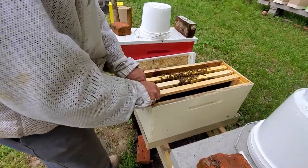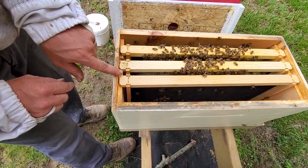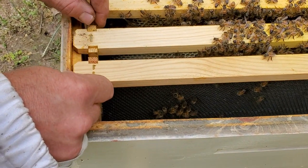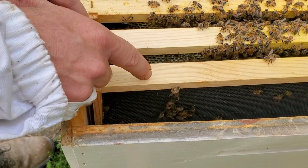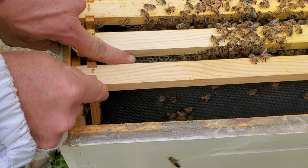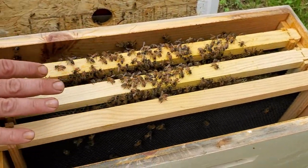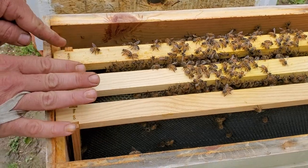Now when you put the frames back in, the rule of thumb — or finger — is a finger width. You can see they're not tight like you normally keep them. When you do that it gets too close together, and sometimes the bees like to draw from the cell over to the next frame, and when you pull the frames apart it rips the cell open and kind of ruins everything. So just set them and push it over to where it's about one finger width, just like that. Because I've got cells on both sides, I've got to do it on both sides, then bring that over and it's good to go.